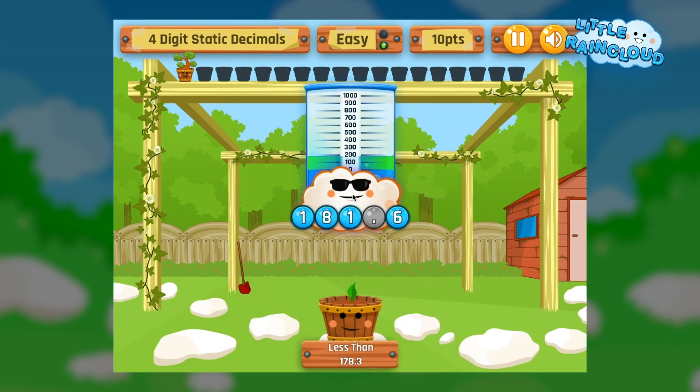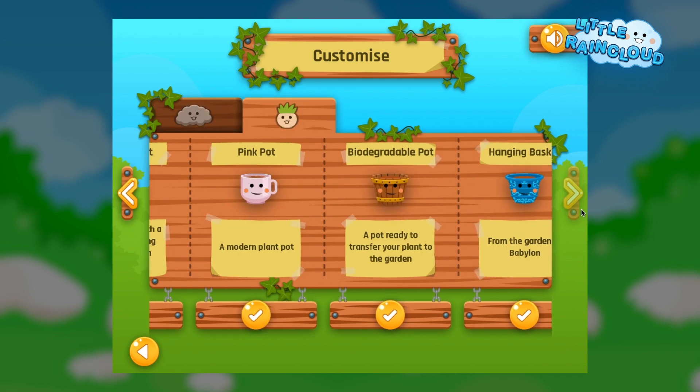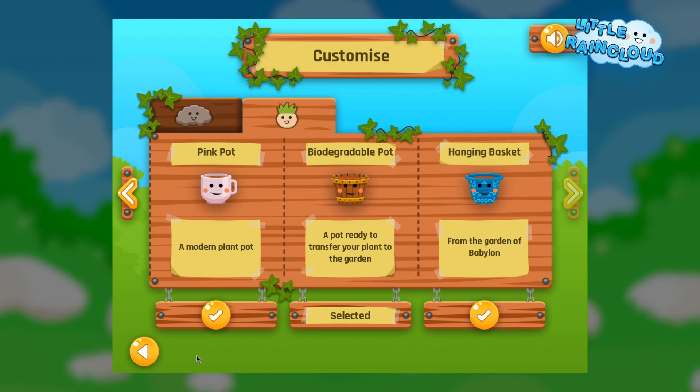Be careful not to over or underwater the plants or they will not grow. Unlock new clouds and pots, each with their own unique personalities, and choose your favourite to play with.